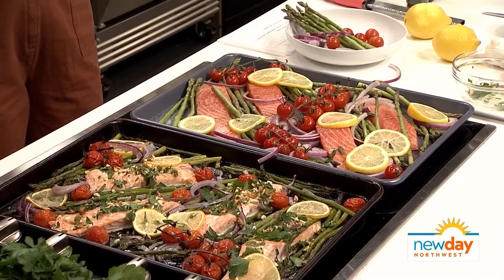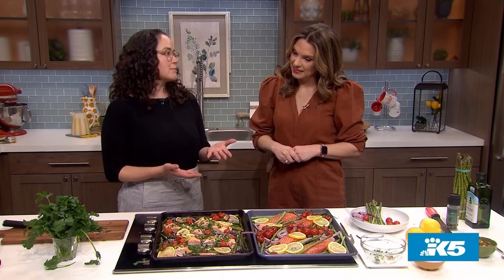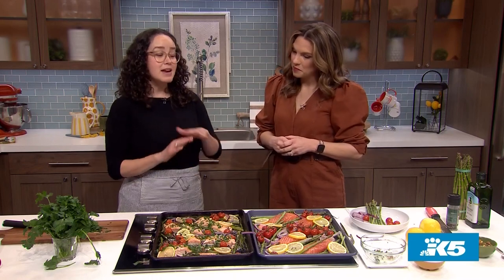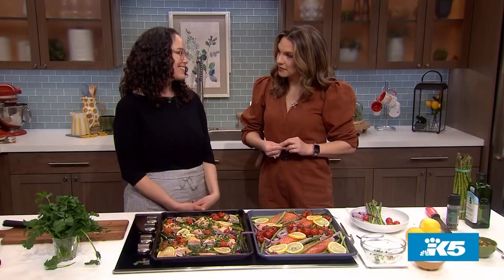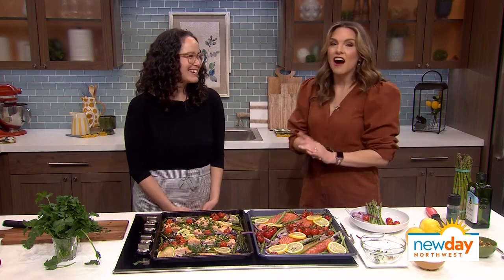Can almost any recipe be done like this? Many recipes can, especially when you're talking about a simple protein and some vegetables. When we get into pasta and rice it gets a little trickier — not that it can't be done. I've seen a mac and cheese on a sheet pan; it can be done, it just takes a little more effort.